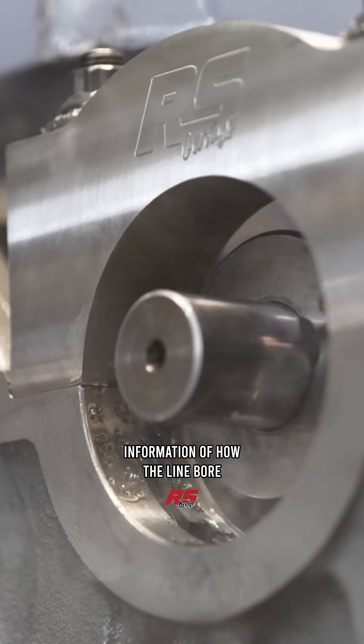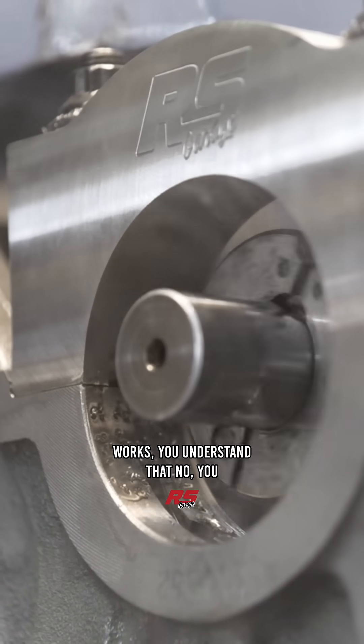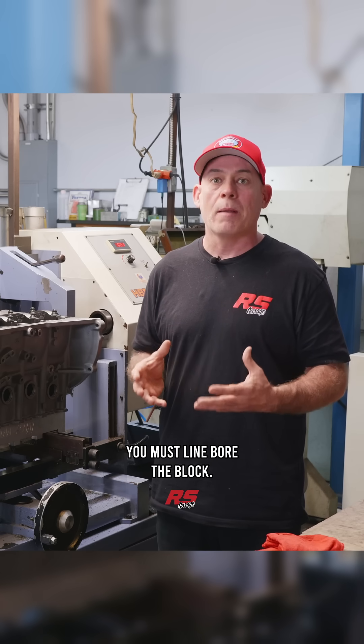Now that you're armed with the information of how the line bore works, you understand that no, you cannot put main caps on at home. You must line bore the block.